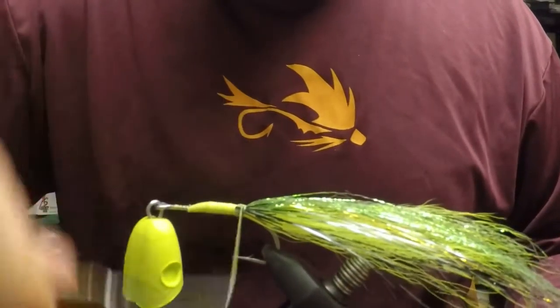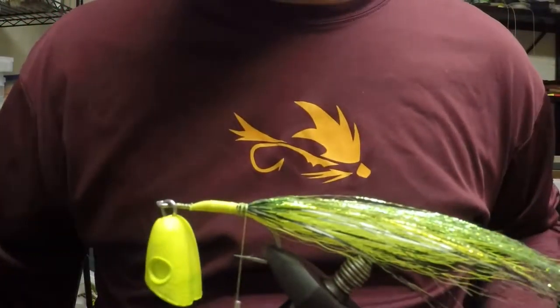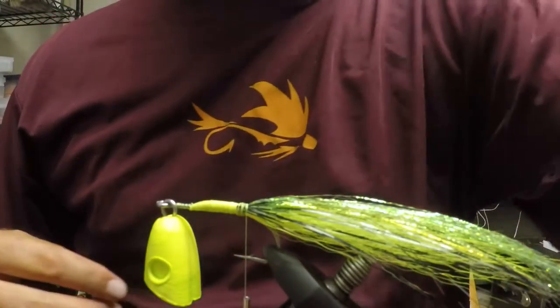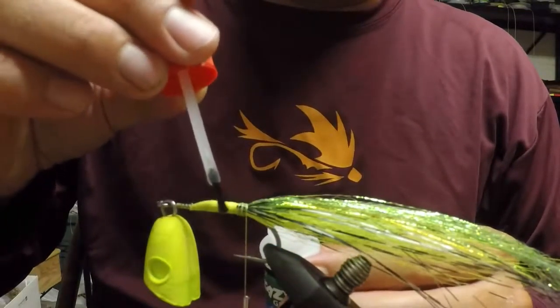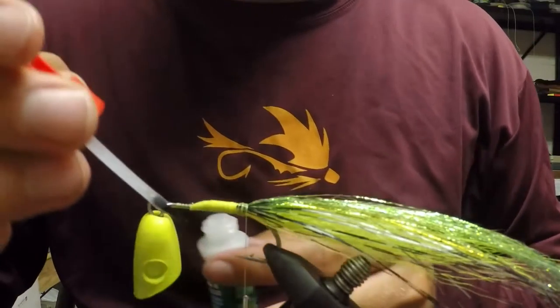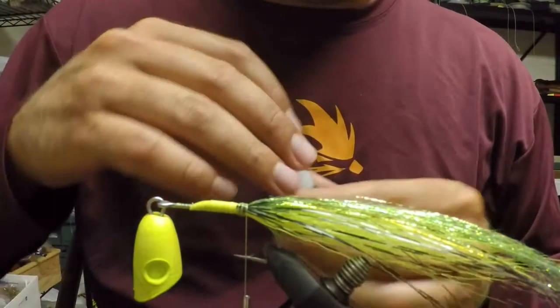I'm a big fan of making my flies as tough as possible. What I like to do is take the super glue and coat this section with super glue just to toughen it up a little bit and give it some extra strength.